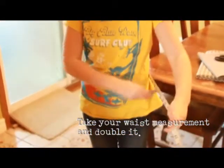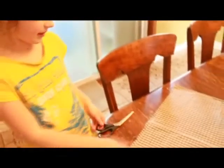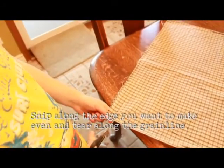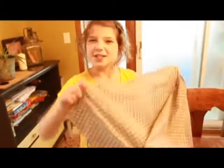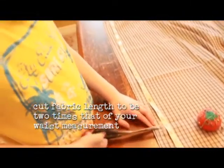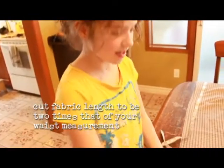First you want to measure your waist. If you're not sure that your fabric is even, then cut a slit and tear it — you'll get a perfectly straight edge. Then just tear down the grain line.